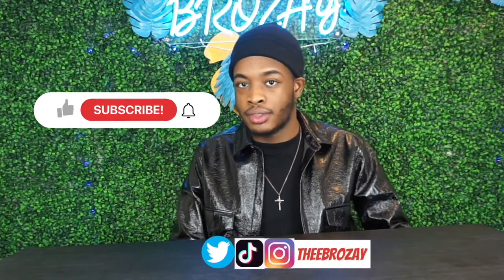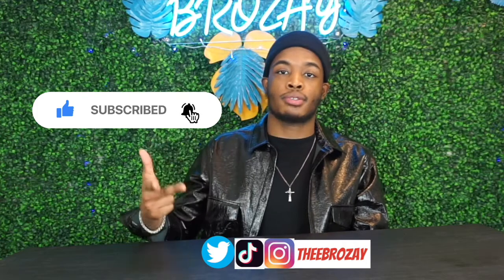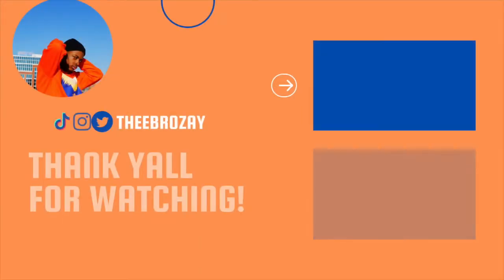That was my review on the Rick Owens Tractor Boots in Honey. Thank you guys for watching — make sure you like, comment, subscribe, and share with your mom, your family, your cousins, fashion friends. Thank you guys for watching and I'll definitely see you in my next video.